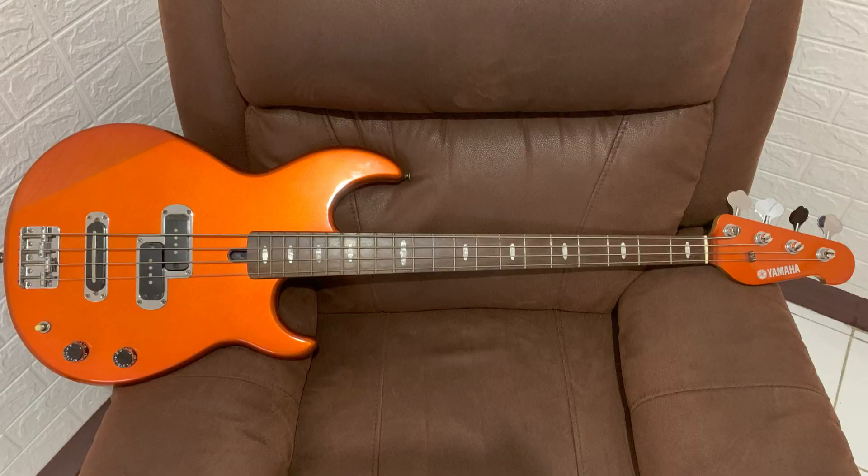Very sturdy and comfy neck with a 10-inch radius. For me it's very comfortable to play — a fast neck. It has a highly appealing finish with sparkling choices of orange, red, and more. The matching headstock is so beautiful on it.